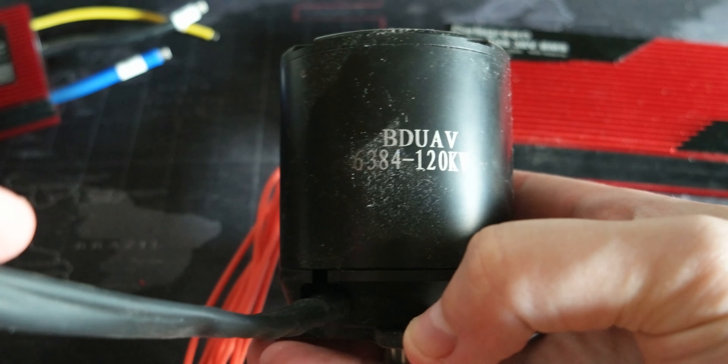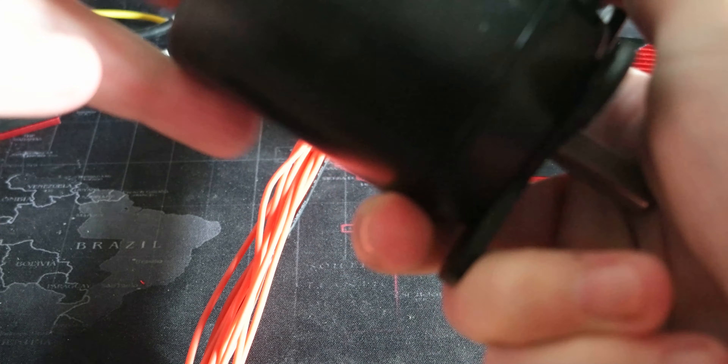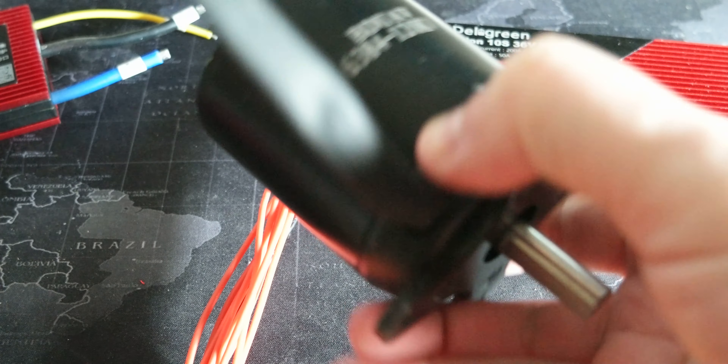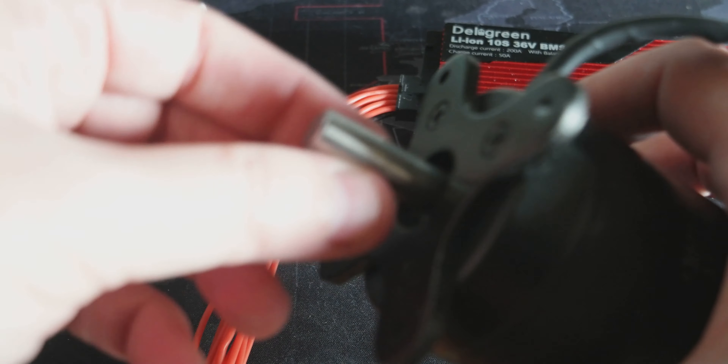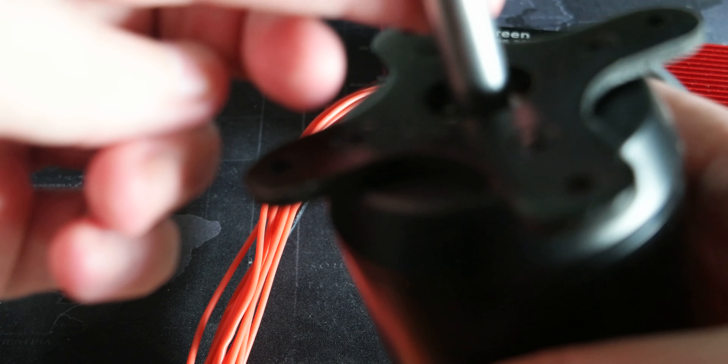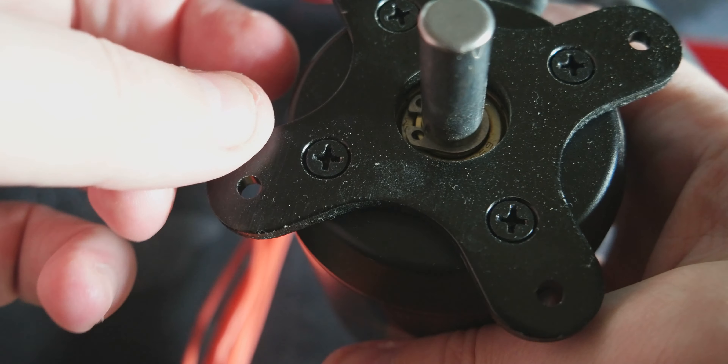This is the motor I will be using. It's a 6384 and it's rated at 120A. This is a 10 or 12 millimeter shaft — I don't remember now, maybe it's 12.